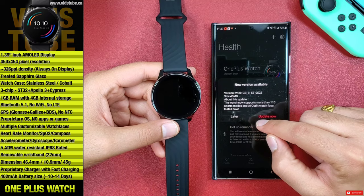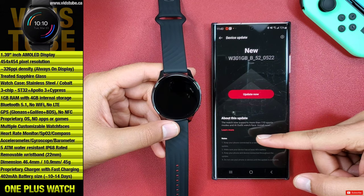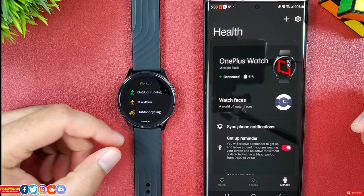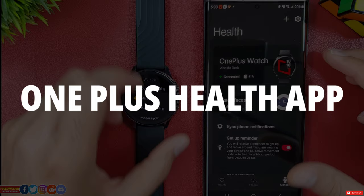You might get a pop-up for a device update. Make sure to update it as it includes 110 sports modes, the AI Outfit watch face, and other features. The entire update process for me took a very long time — about 20 minutes — which makes sense as this watch does not have Wi-Fi. Comment down below how long it took for you to update.